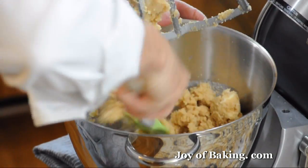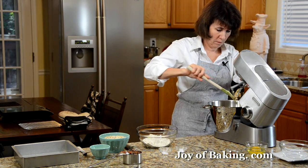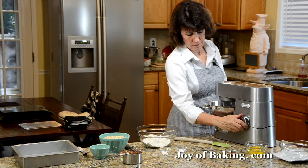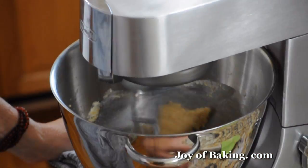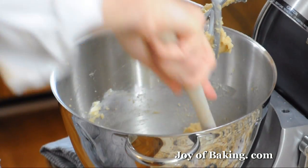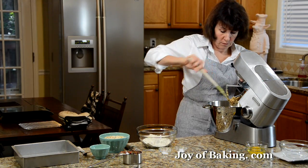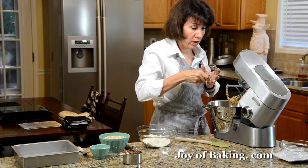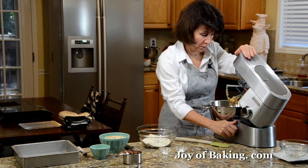Scrape down the sides as you need to. Now add one large egg at room temperature, along with one teaspoon of pure vanilla extract. Beat that in.